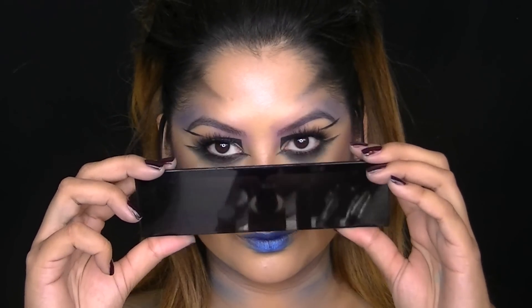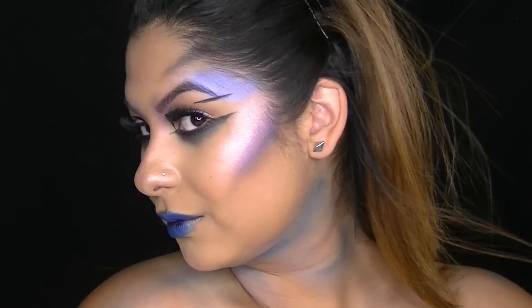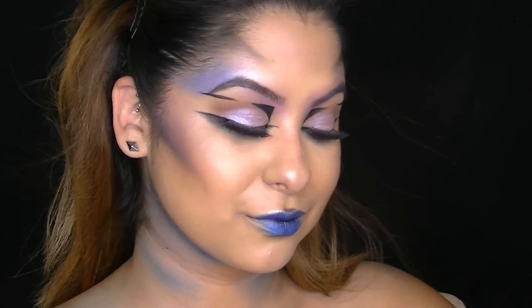This video is brought to you by S.T.A.L.D. I'm starting off with the Too Faced Born This Way foundation in the color Sand, and I'm going to apply it with the Sedona Lace 928 brush.